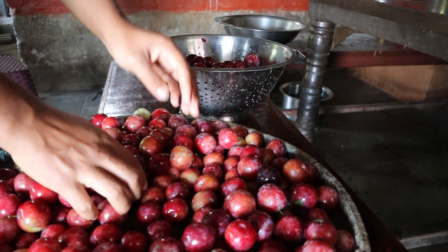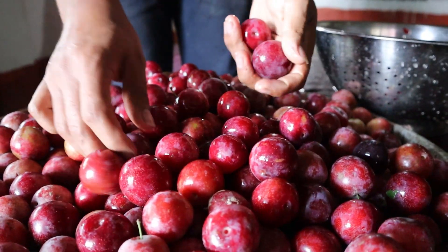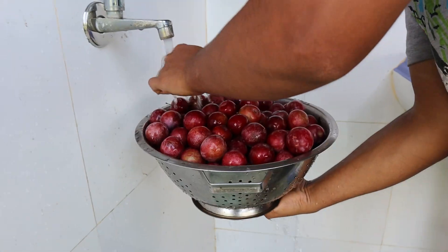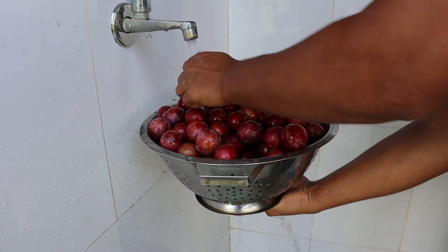Once the picking is finished we again screen them for the unripe ones or the unusable ones. After that is done we clean the fruits properly in running water, and we are good to go.